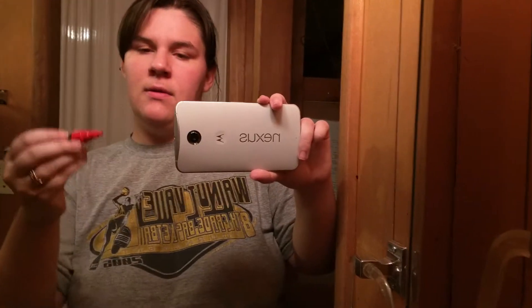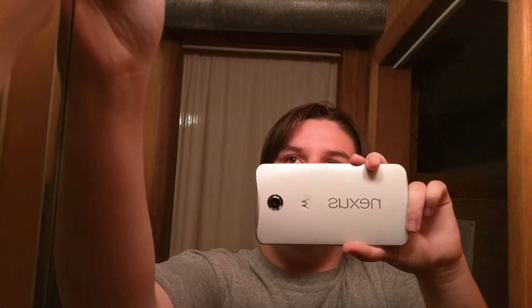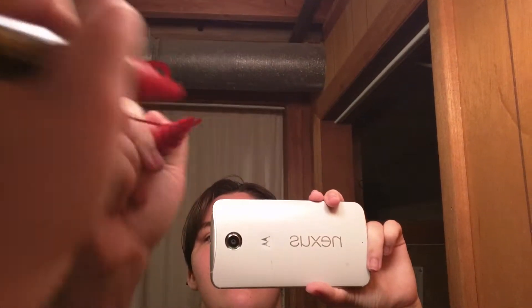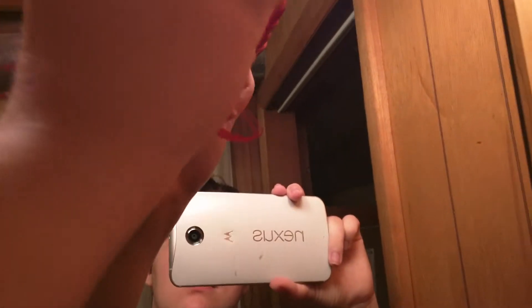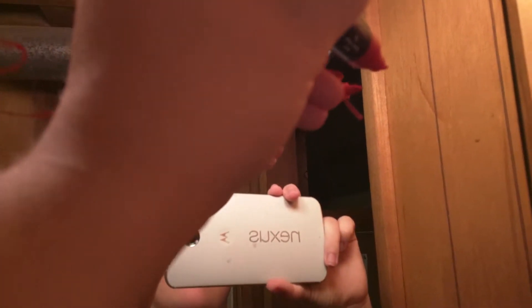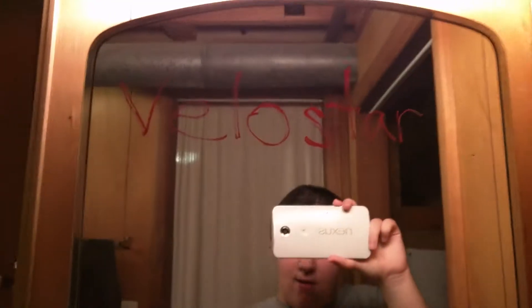This is the red. Notice you can see the red tip from all the shaking, and I just wanted to show you how easily this writes. Sorry, I'm left-handed. So you can see — Velostar.